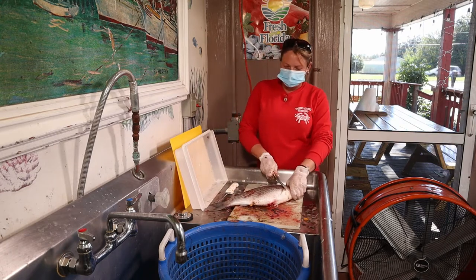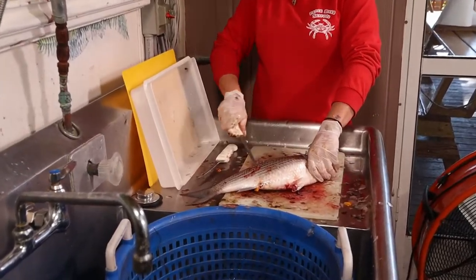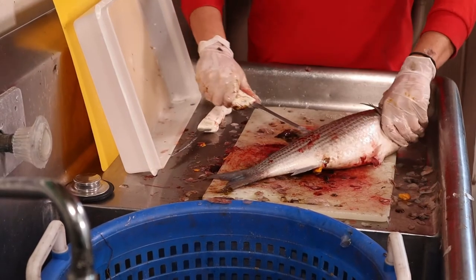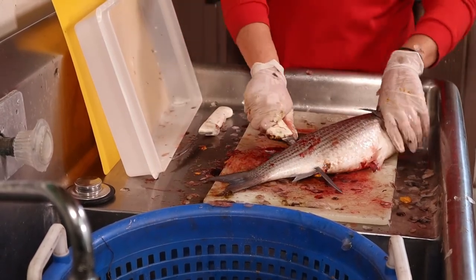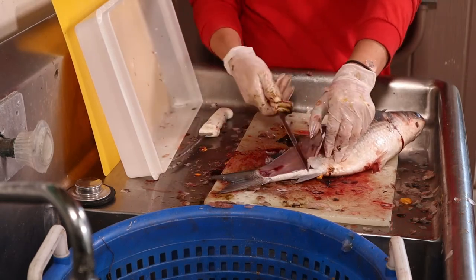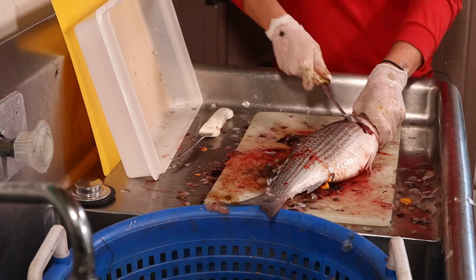It's a female, and this is how you fillet them. You start at the head and then work your way down the backbone and then cut through. Follow the backbone all the way down — you'll feel the knife cutting on it — and then go back up and you'll feel the rib cage as you're cutting through.